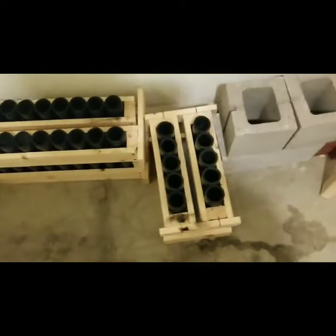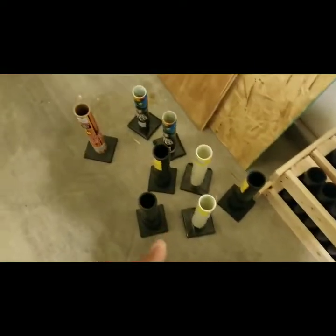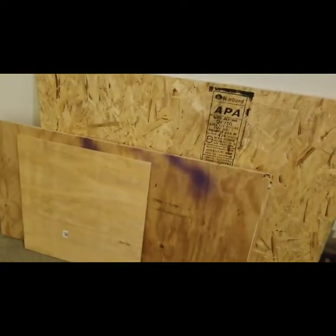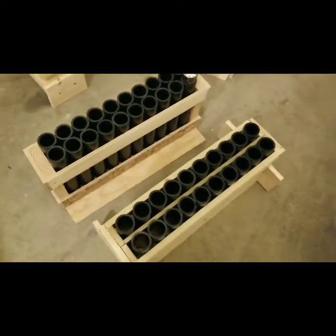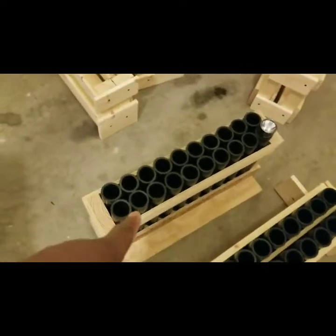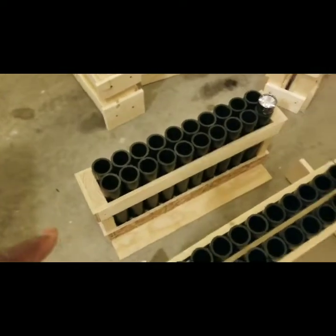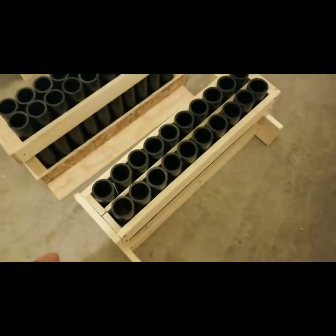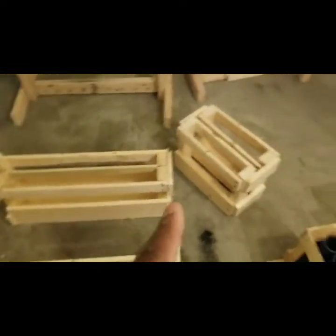I got my bricks and stuff ready over there. I got a 10-shot rack I made, a 20-shot rack I made, some random tubes, and my boards over here for my finales for my cakes. I also got two 20-shot racks — this one here is my first rack I ordered from Pyroboom, and then there's another 20-shot rack I made, another 20, another 20, and the 10.